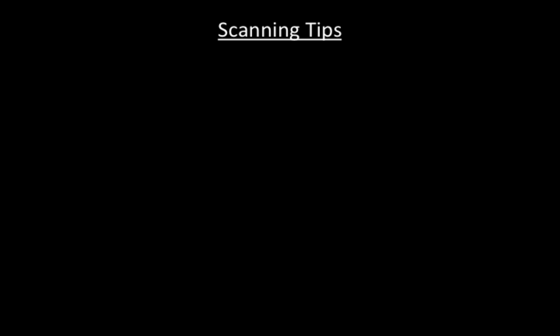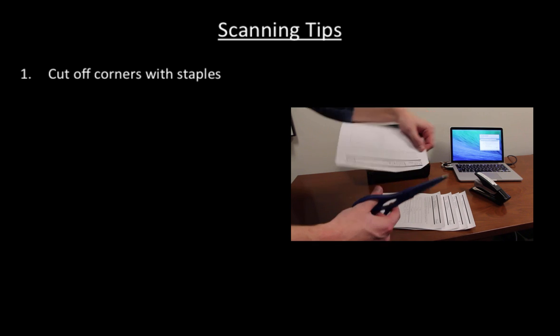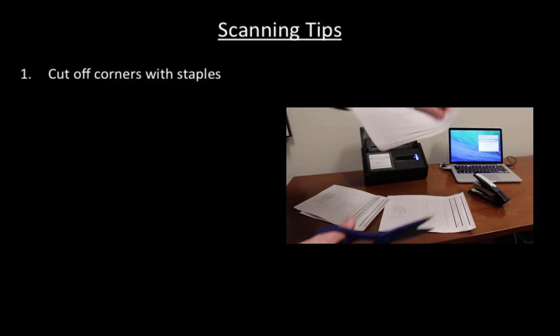In this video, we want to share a handful of practices that have helped us a lot with our own scanning. First, we cut off the corner with a staple. This is a very quick way to get rid of the staples.